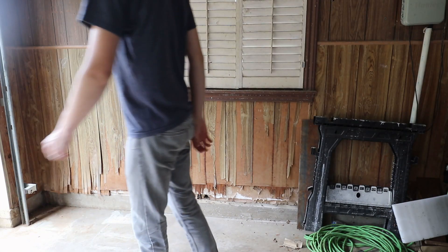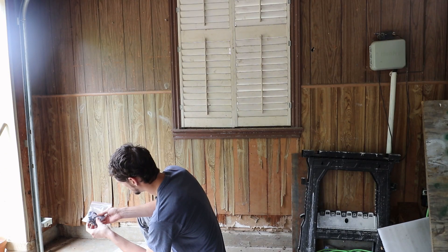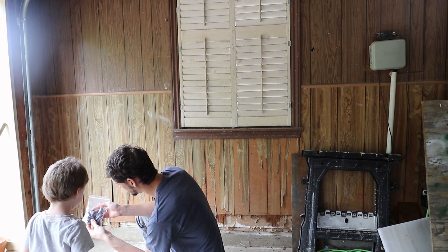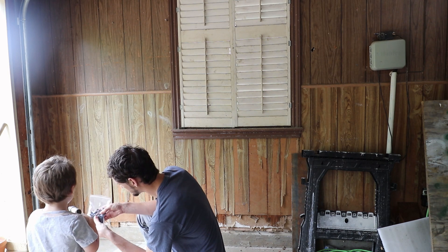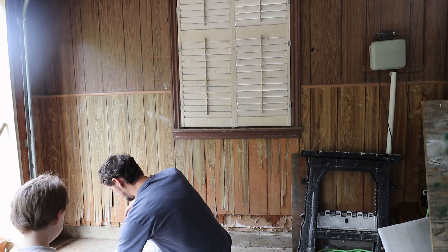All right Jacob, all clean — it's ready for us to start. They gave us a nice bag of sheetrock anchors and screws. I'm probably going to be using the sheetrock anchors, and I'm going to hit the studs as much as I can.